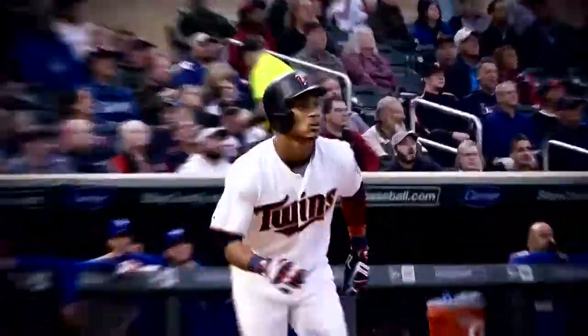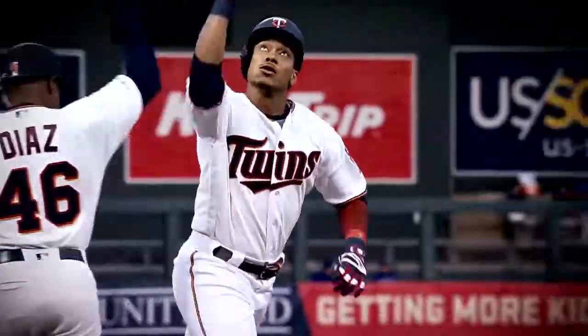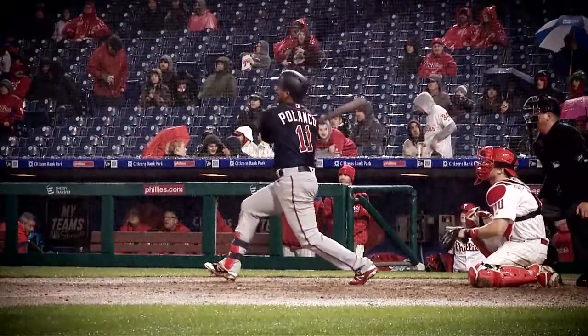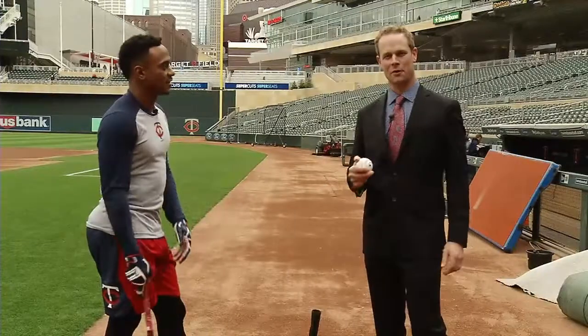Deep down the right field line, Polanco has hit a home run and put the Twins on the board. He is a hitting machine. Here with Jorge Polanco, we're going to go over his pregame routine, what he likes to do to get ready for the game.